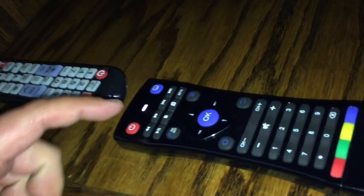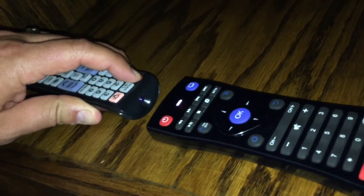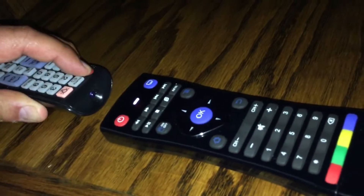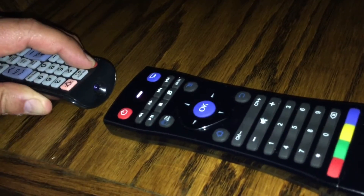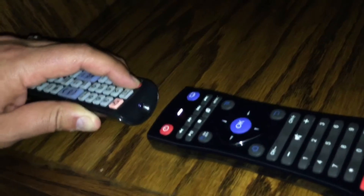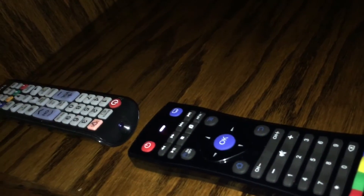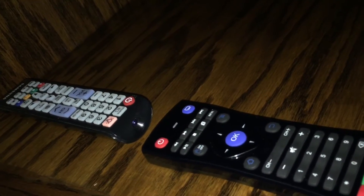Hold down buttons one and two. Press it once. Then hold down the infrared remote button until it stops flashing — it's still taking in the information, so just hold down the power button. After the light stops flashing, release the power button on the infrared remote and wait for the light to turn off.